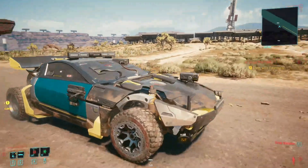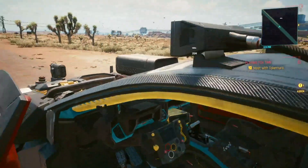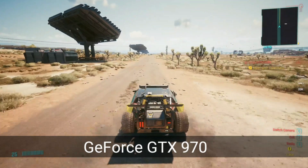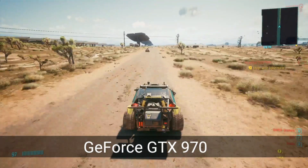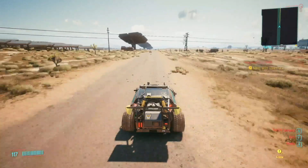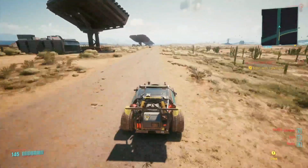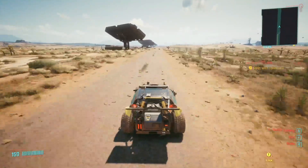All right, here we go. Here's my Shion Coyote. Love this car. I'm just going to go for a little off-road ride.